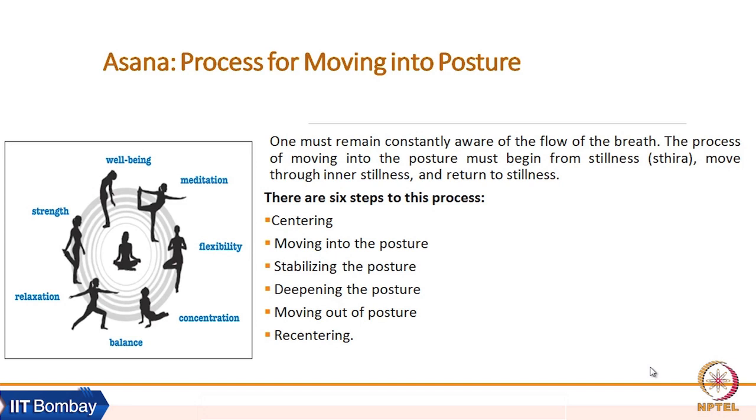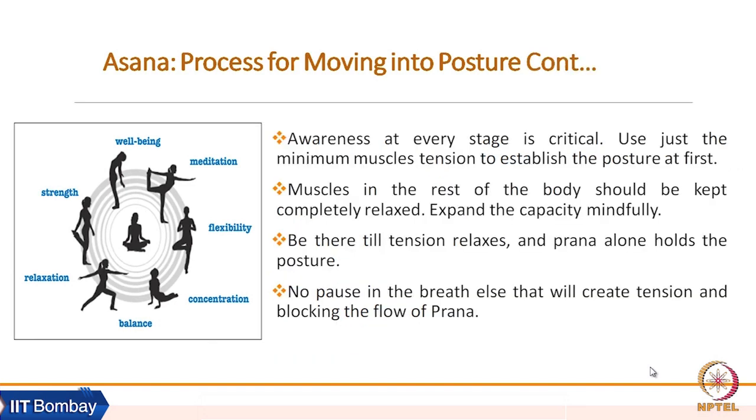At least three to five breaths must be taken consciously in a particular posture. We can further deepen the posture, then move out of the posture and recenter for the same asana or for the next asana. What we need to remember is that awareness at every stage is critical.